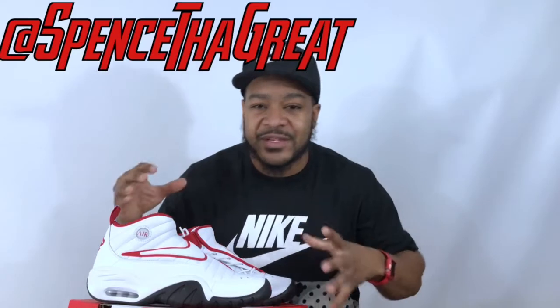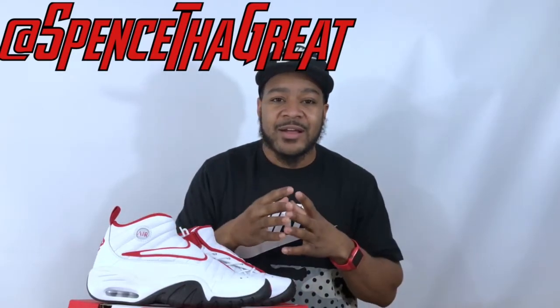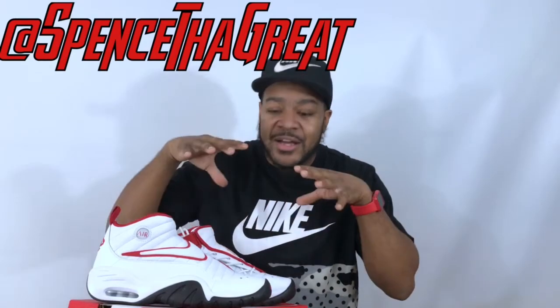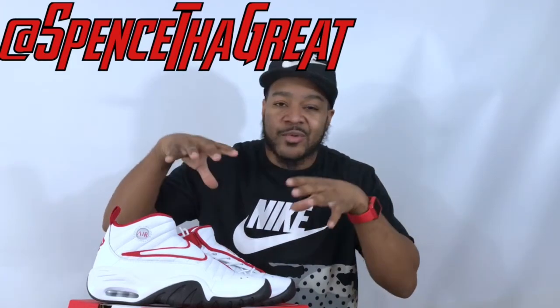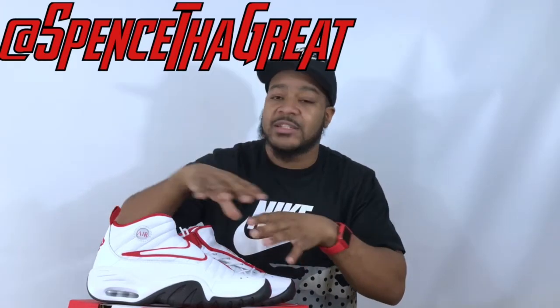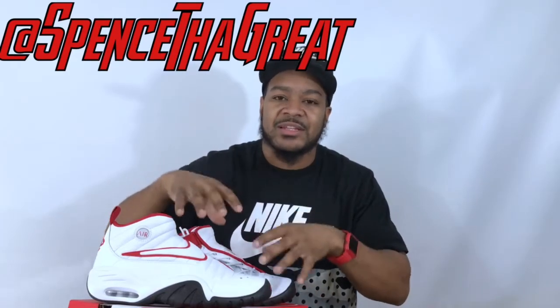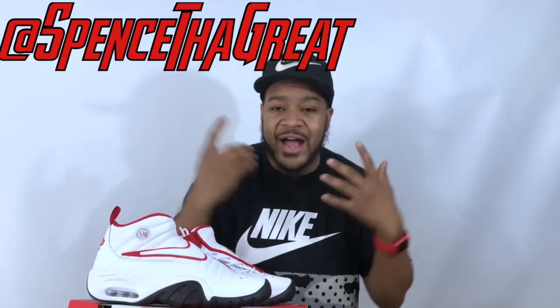I'm going to give you guys an on-foot view of this shoe to show how I wear it, because style has totally changed. This colorway has never been released before — the Destruct shoe has been released years ago but not in this colorway. People dress different and wear their shoes different now, so I'll give you an on-foot overview of how I wear the shoe.